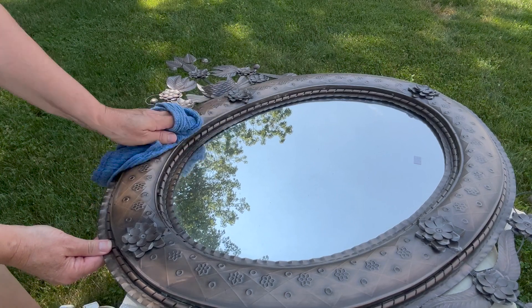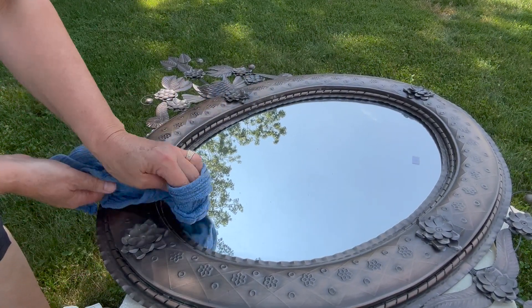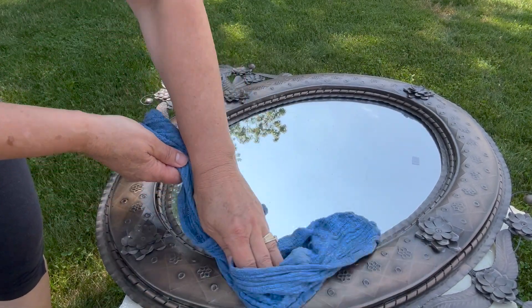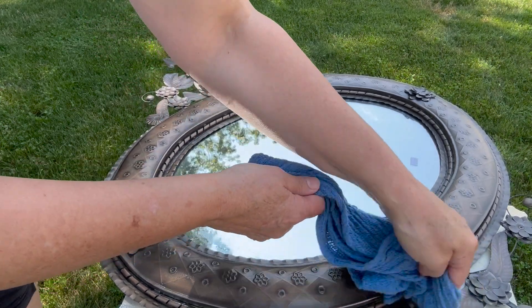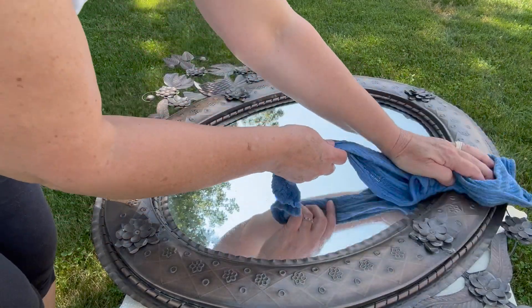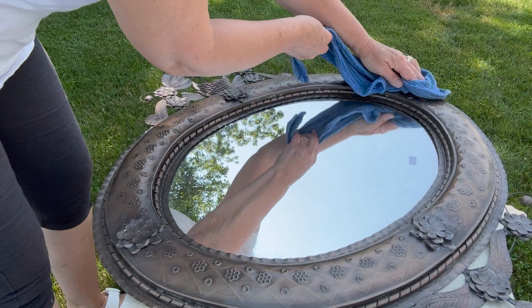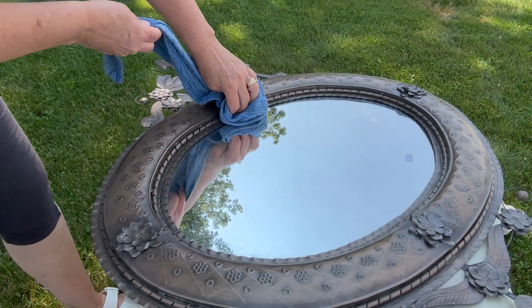I wanted to clean it a little bit. All I did was wipe it down with a wet rag that had a little bit of Dawn on it. I wanted to be careful because I didn't want to knock any of the flowers off or damage it trying to clean it, so I just softly wiped it down. It really didn't have that much dirt on it. Once it was dry I was able to get started with covering the mirror part.